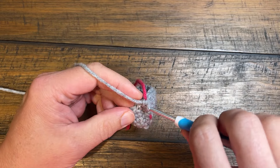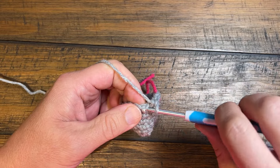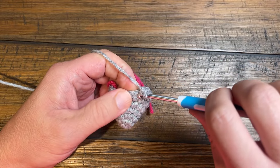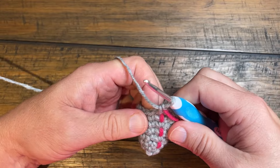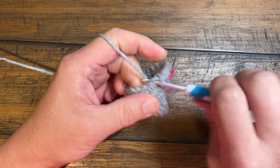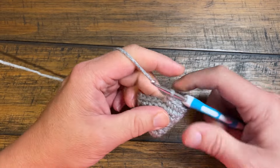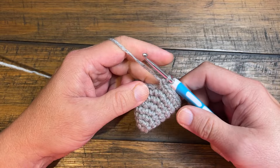Round number seven: the first six are by itself — so we have one, two, three, four, five and six — and then two into the next. So that's your repeat: six by itself and two into the next. Do that around for round number seven. Round number eight: the first seven are by itself — one, two, three, four, five, six and seven — and then two into the next, so one and two. Please do that around: seven by itself and two into the next.